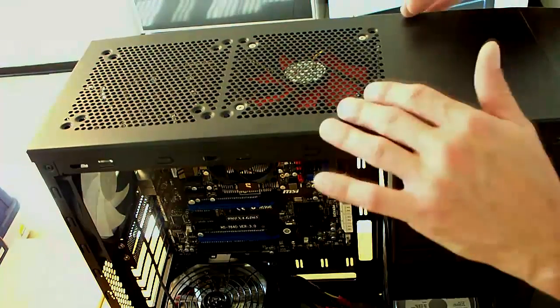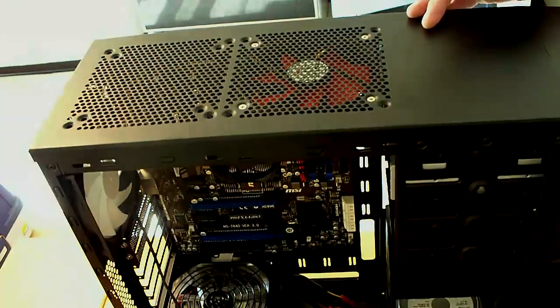So that's how those are going to get installed. I'll install the other one, and then we'll get to the one on the front bezel.